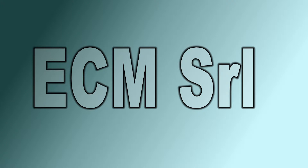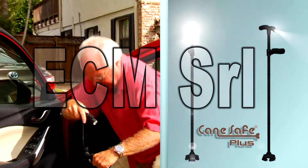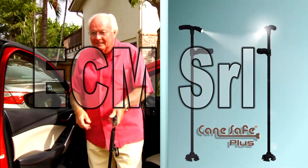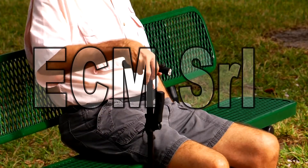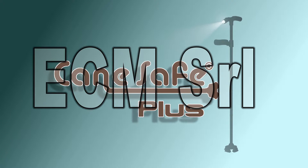But wait — call now and we'll double the offer. You'll get two of these incredible canes for the same low price shown on your screen. Just pay separate processing and handling. So get up, get out, and enjoy your independence with safety and confidence. Order your Cane Safe Plus now.